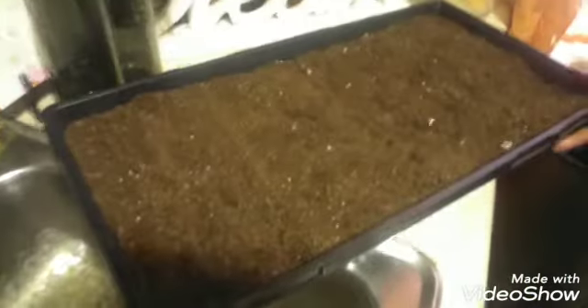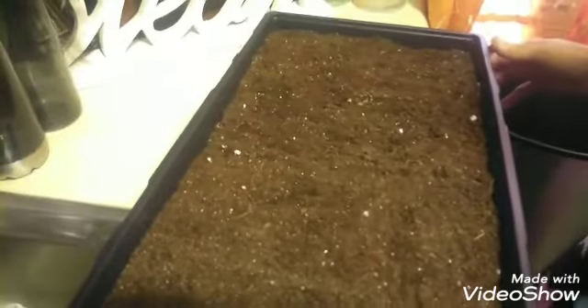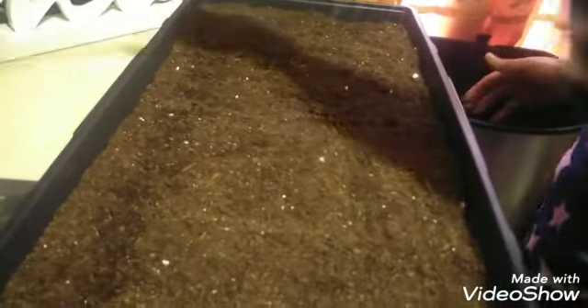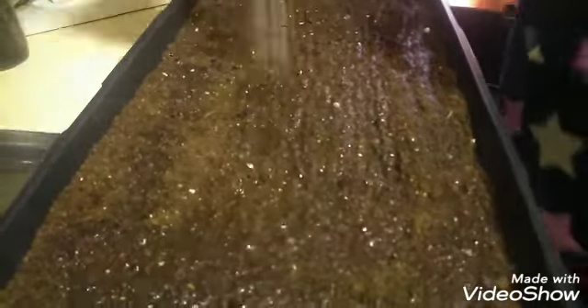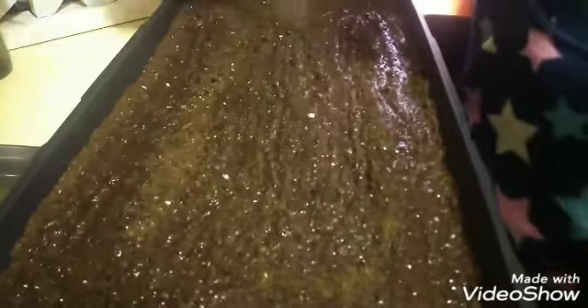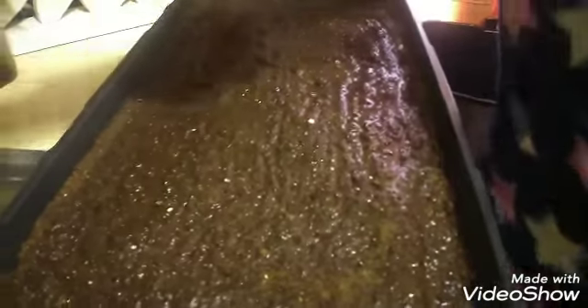Now that all your seeds are in and we've packed it just a little bit, we want to put some water in here. You don't want to put much because you don't want to drown the seeds, but you do want to put some water in — you want this to be moist. You'll want to be a little bit more gentle, but you do want to get the soil wet.